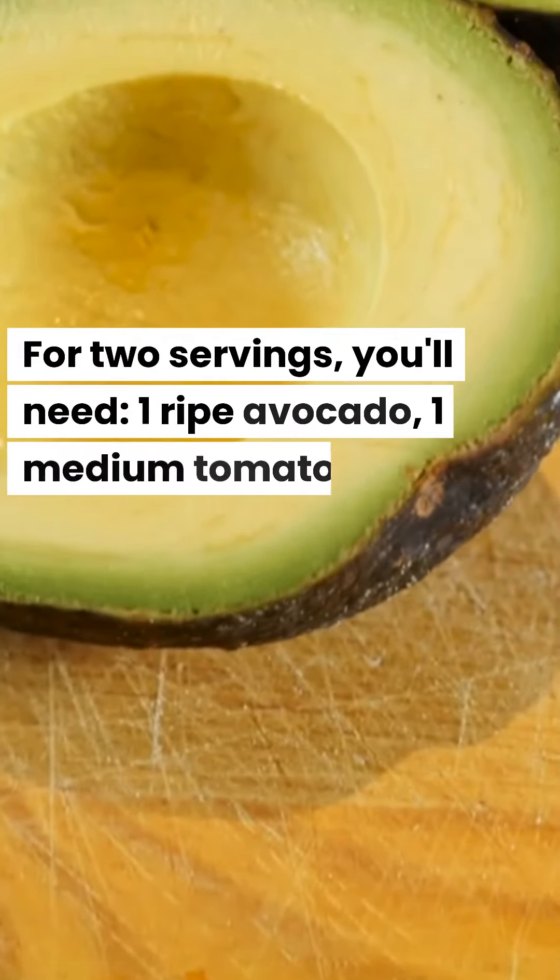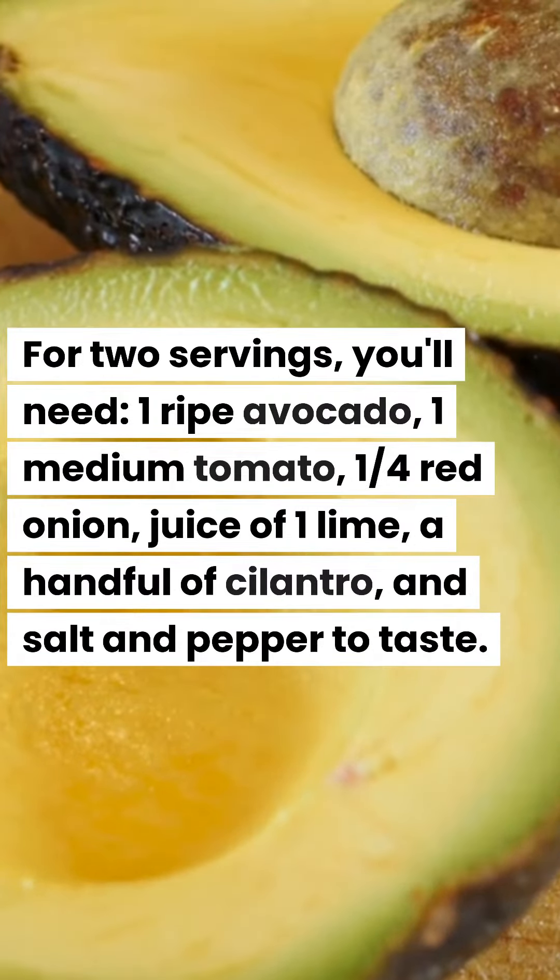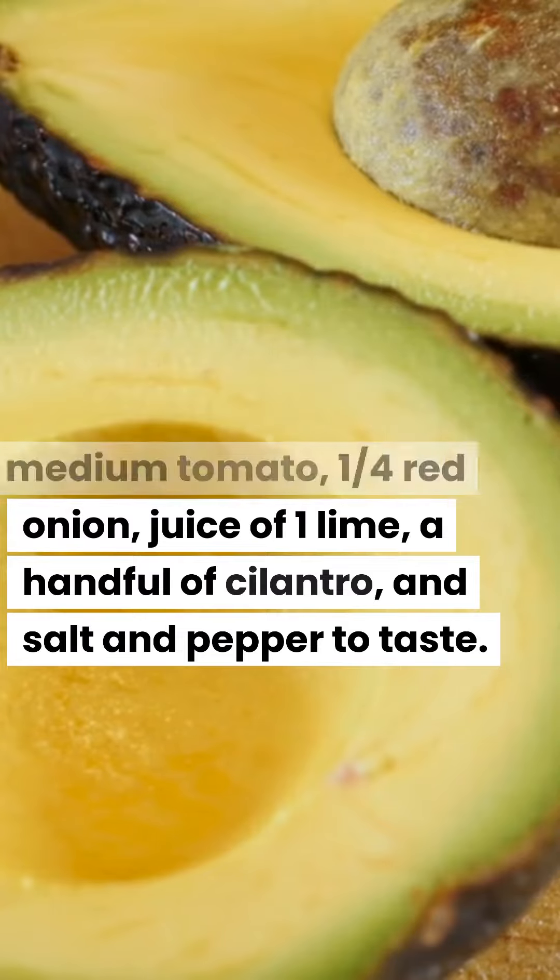For two servings, you'll need: one ripe avocado, one medium tomato, one quarter red onion, juice of one lime, a handful of cilantro, and salt and pepper to taste.